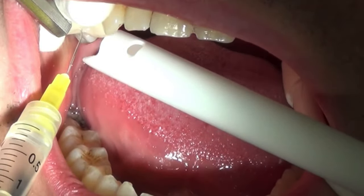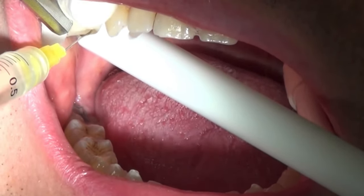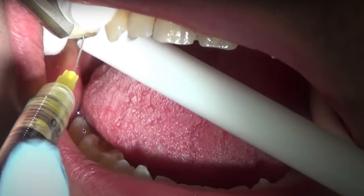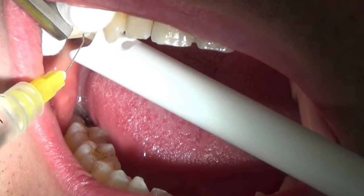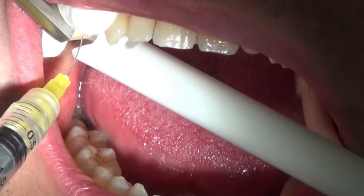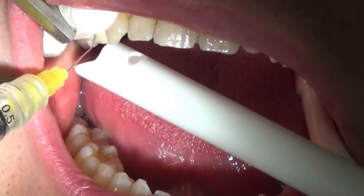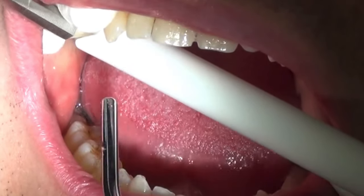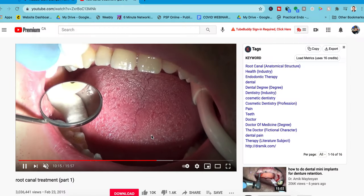We're irrigating with bleach — full strength for vital teeth, half or one percent for non-vital. There's literature to support that. Regardless, you don't want bleach in the patient's mouth. In the comments, someone said North Americans use rubber dam and rightly so. The counter-argument was that for a pulpectomy the rubber dam would only be used for the final endo visit, but in my mind — why not just put the rubber dam on for the whole thing? It speeds everything up and prevents irrigant getting into the patient's mouth.